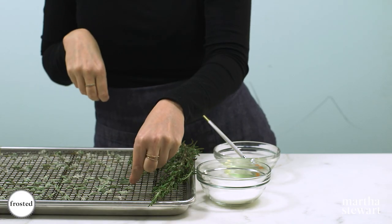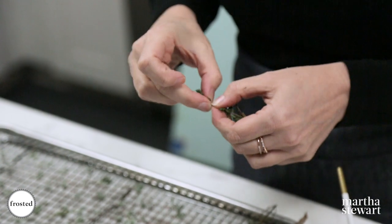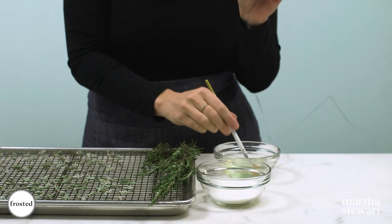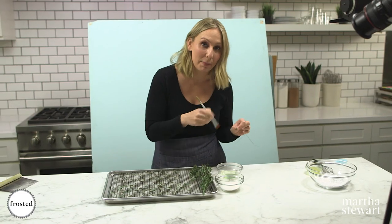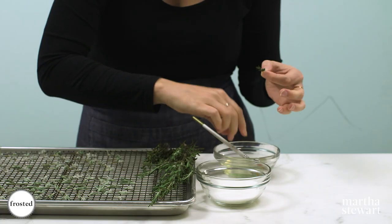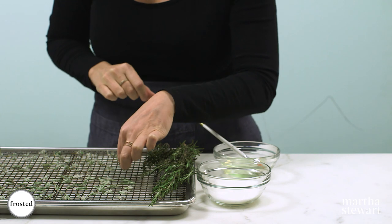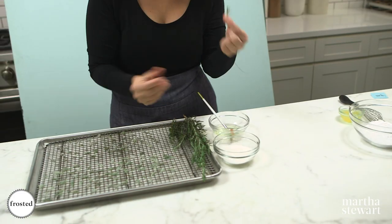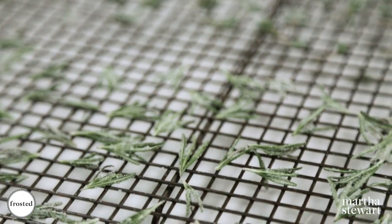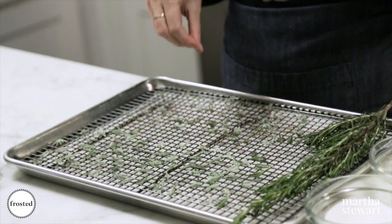For the thyme, I like to use the very tips — I think they're easiest to work with. Just pinch them off, and same thing: paint with some egg white. This is just one egg white that I mixed a little to loosen it. Give it a nice generous sprinkle of granulated sugar and let dry. How genius is this? Once you've got a nice tray filled with sugared herbs, set them aside and let them dry for about an hour until they're nice and stiff.